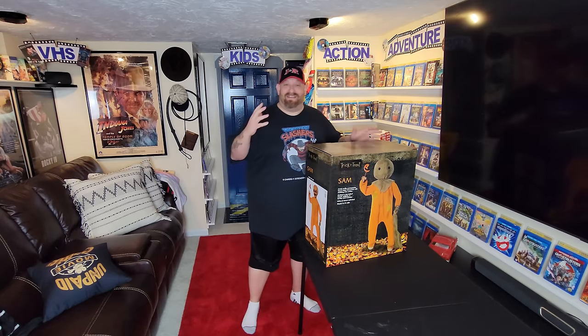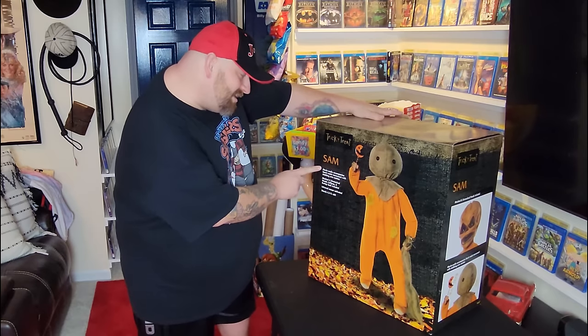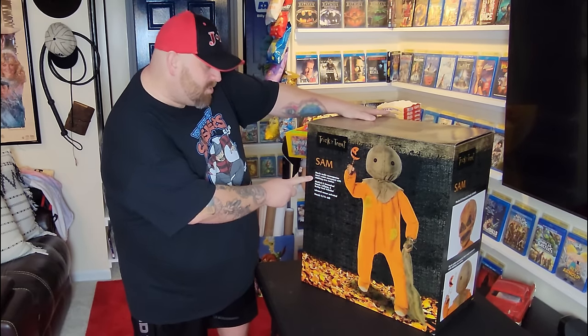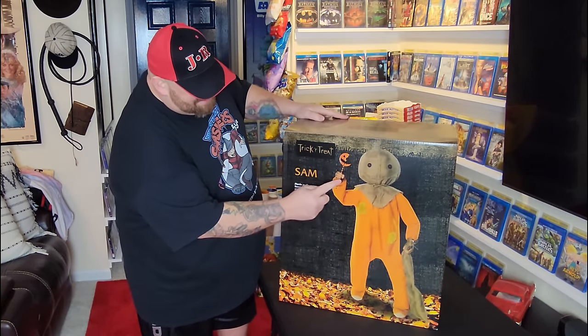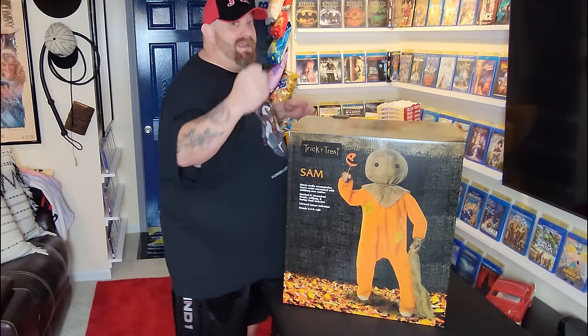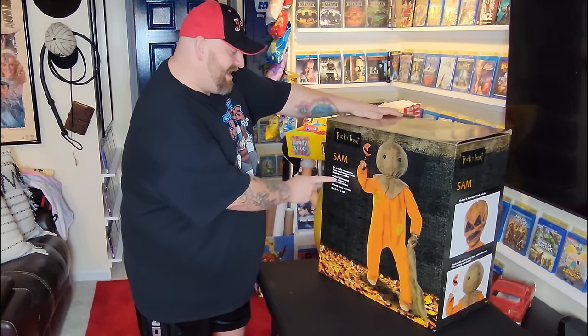All right, yes, I am so excited, guys. Let's just take a look at the box here for a minute. On the front it says movie audio accompanies Sam's wrist movement with stabbing arm motion — and what that means is this arm right here that's holding the sucker, as we've seen in the Spirit Halloween stores so many times, his arm just goes up and down.